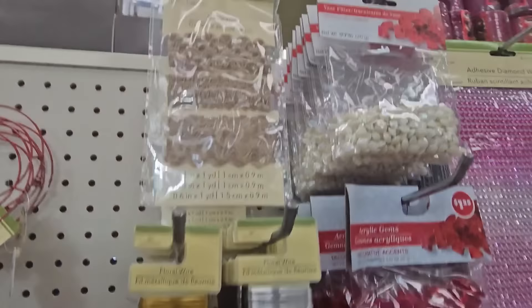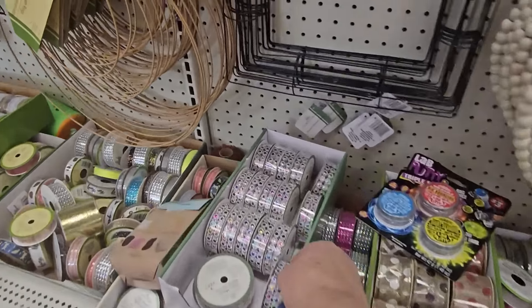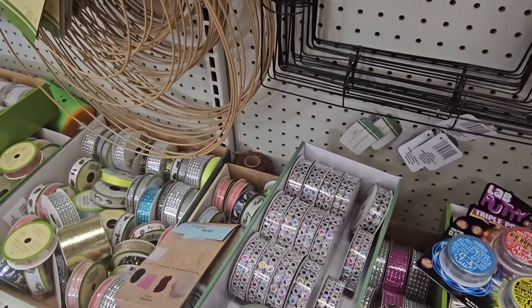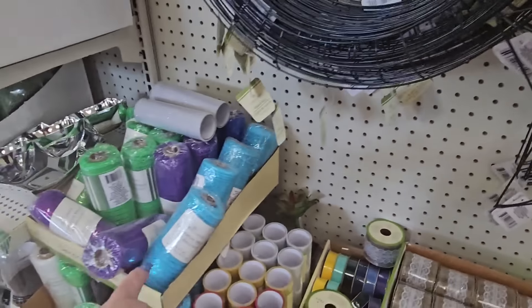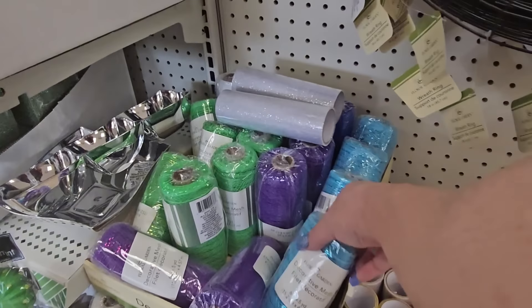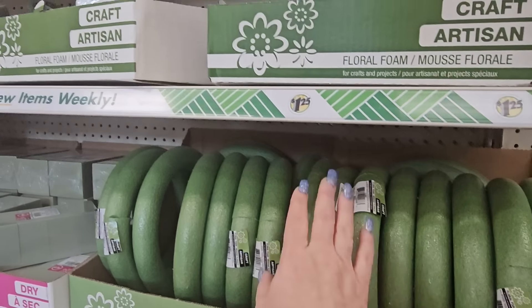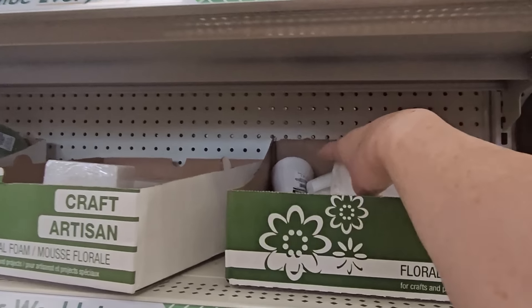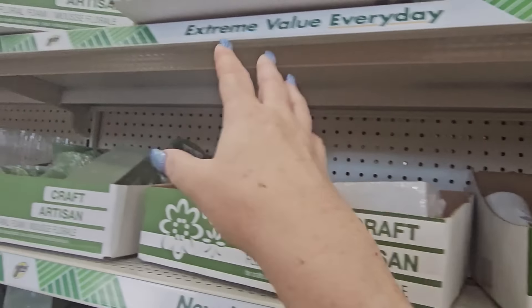They have burlap trim, floral tape in a couple of colors, card holders, diamond wrap, and a ton of different gem ribbon in different colors. Also lace ribbon, burlap ribbon, floral mesh, and floral foam in circles, cone shapes, rectangles, squares — green or white — and floral foam blocks.